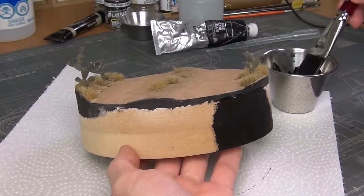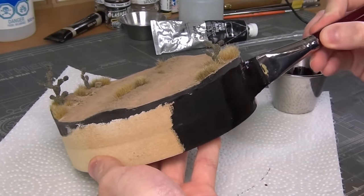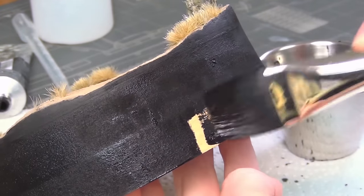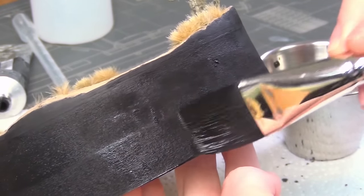Our last step was to paint the edge of the wooden base with the same black acrylic used earlier. This really makes it nice and presentable, though some people use a color other than black — black is just my style.